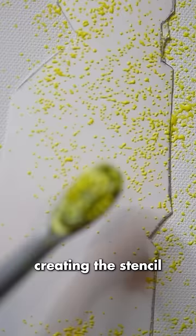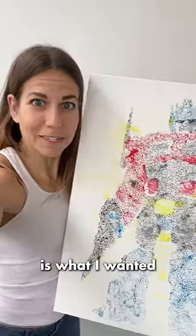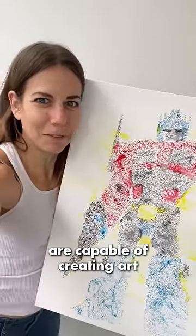But I still spent some more time creating the stencil I intended and making the painting by hand. This painting of a robot is what I wanted 50 robots to create, but we now know that clearly only humans are capable of creating art.